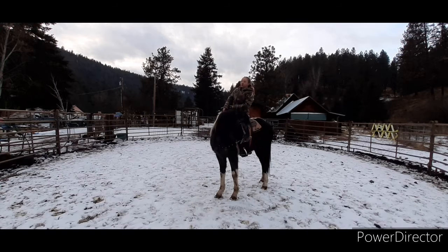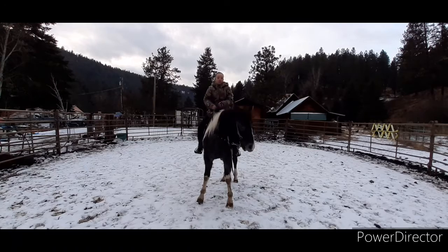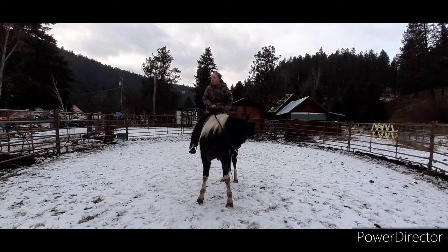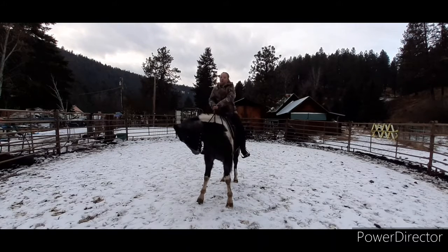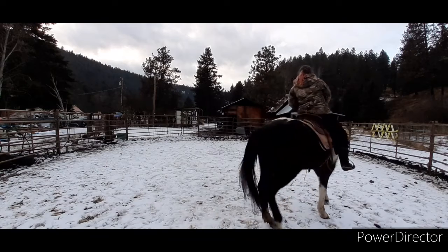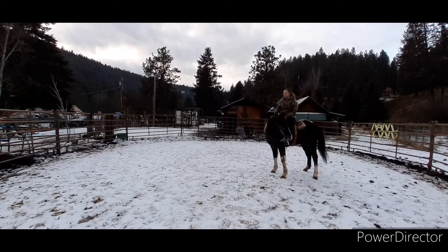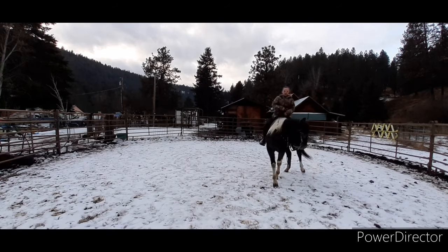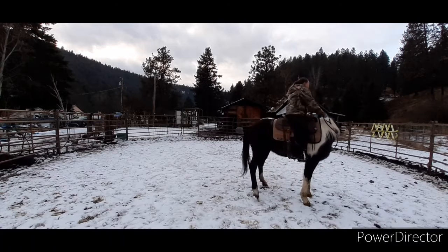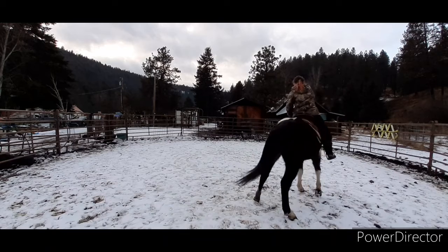It didn't take much to just show her what I expected, but she's the type of horse that kind of needs that, at least right now. So here we're just doing some flexing, and she just decided she wants to move. I'm just going to hold my position and wait for her to flex and stop and stand still. I'm not going to force her into a stop because her moving off is her telling me she's a little unsure, a little nervous — forcing her to stop would make the situation worse.